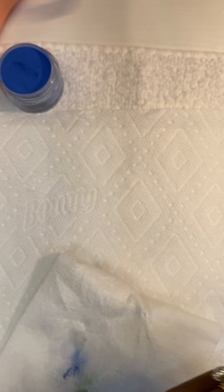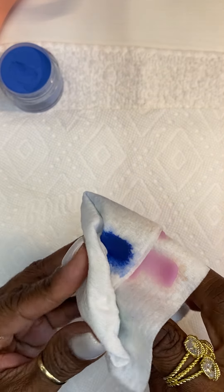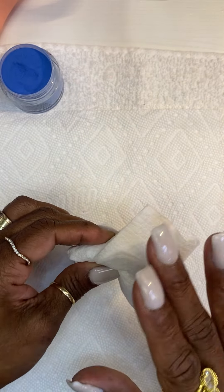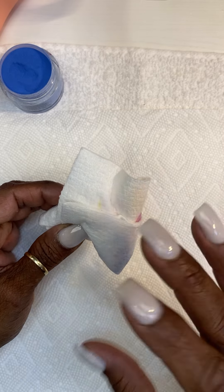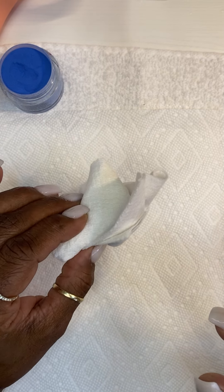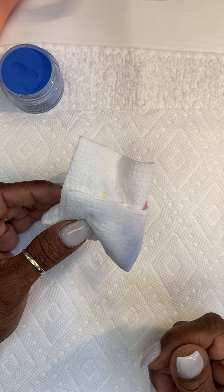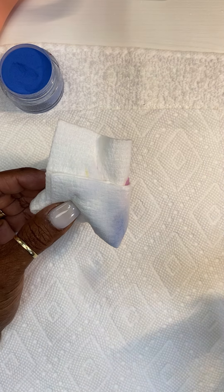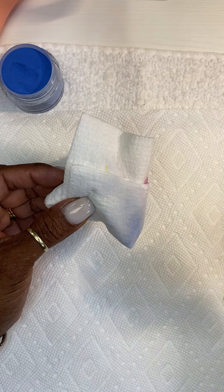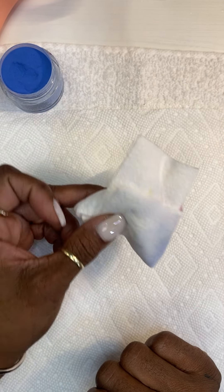I hope this video helped you guys. Please share it with someone — I appreciate your support. When you're done with your Viva paper towel, go ahead and put it in a Ziploc bag — a good quality freezer Ziploc, not a cheap one. That will absorb the smell in your home and salon. You can keep putting wet paper towels in your Ziploc bag and let it sit for days without smelling it, as long as it's not soaking wet. Never flush it down the toilet — throw it in the trash.